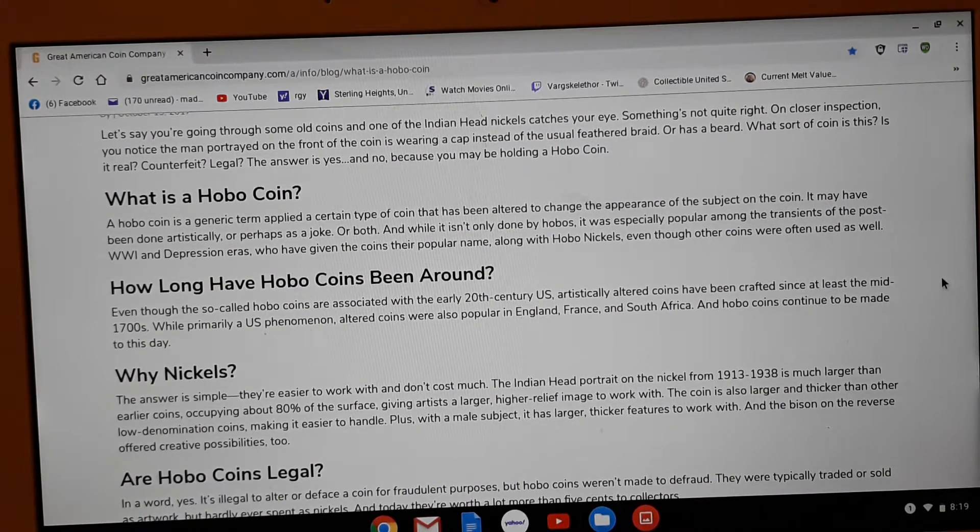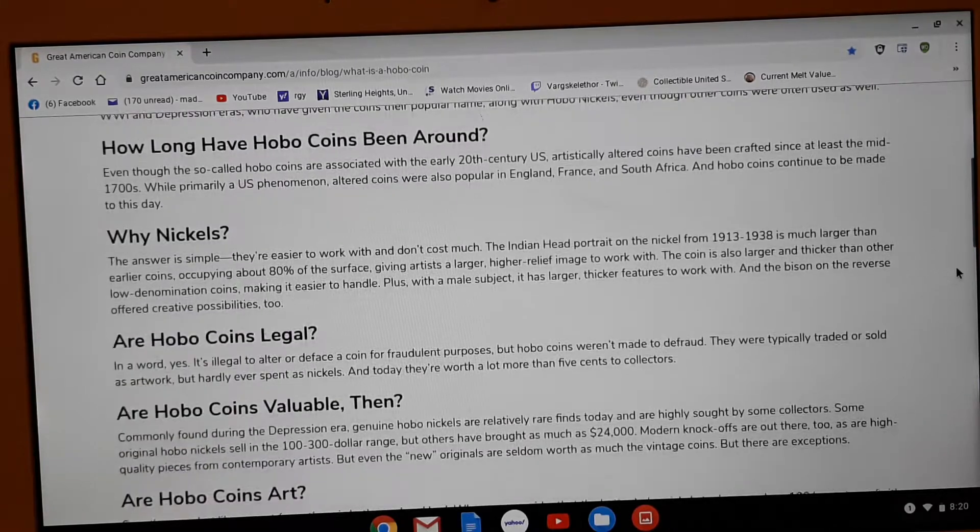How long have the hobo nickels been around? They've been crafted since the 1700s. Go figure, so these have been around for a long time. Now, why the nickel? It's basically due to the fact that they are easier to work with and they cost very little. They didn't cost that much. So they were still actually being used a lot in World War II days. That's the reason why you'll see more nickels than anything else — because at that time, it was really cheap. Everybody had nickels on them at the time.